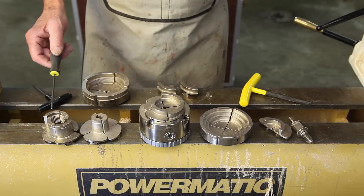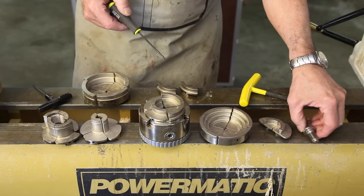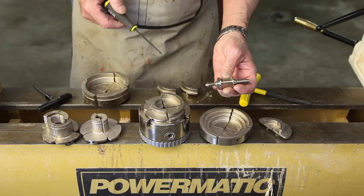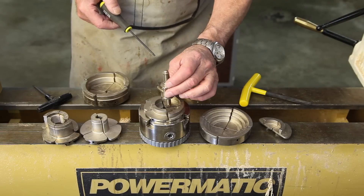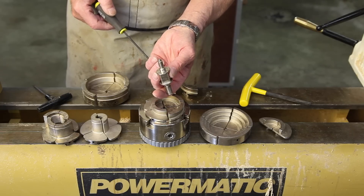Easy also offers a wide selection of jaws, like most of the other chucks on the market, as well as a screw that can be clamped in the jaws to turn it into a screw chuck.